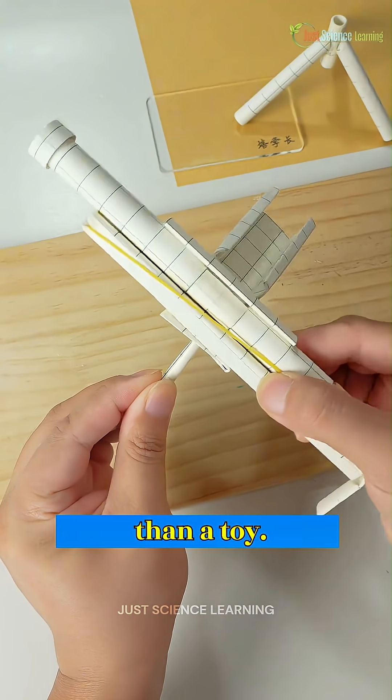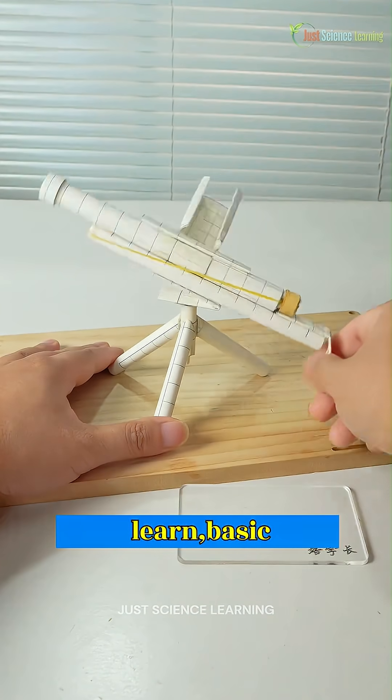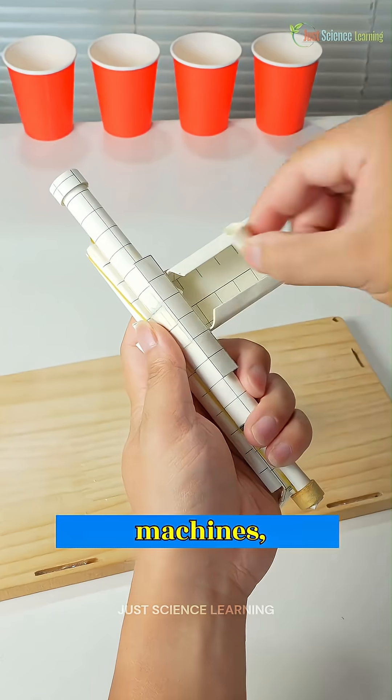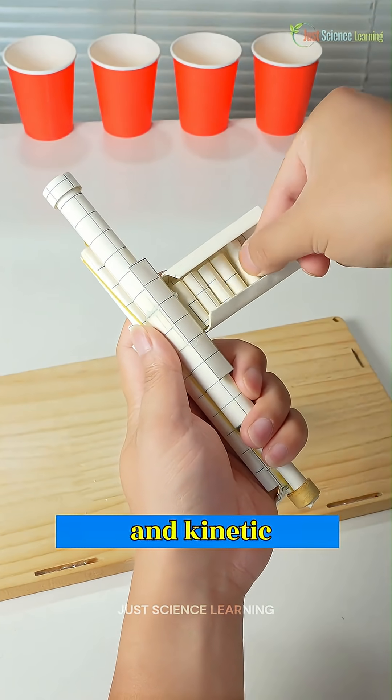It's far more than a toy. It's an educational model that allows us to explore and learn basic machines, mechanical leverage, forces of tension, along with potential and kinetic energy.